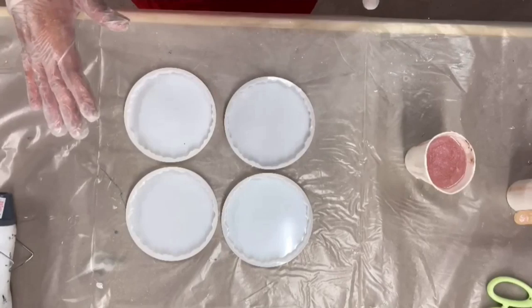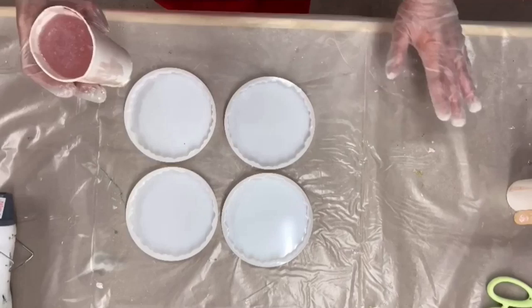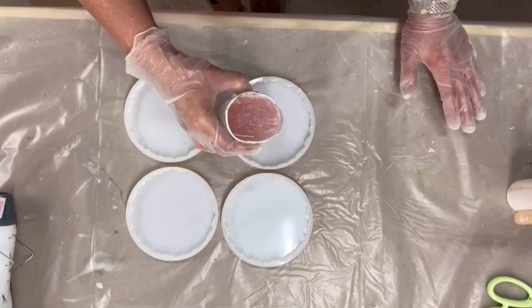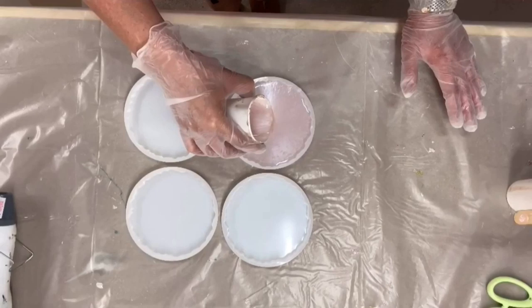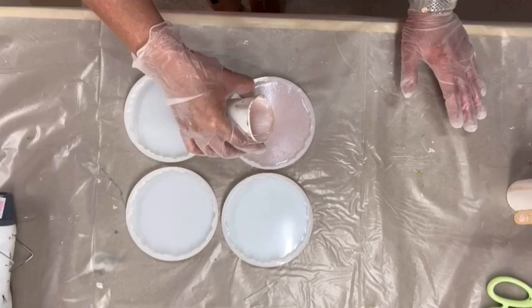Okay, so this is new to me. I want to do something different, so bear with me because I have absolutely no idea whether this will work or not. I want to put the pale pink all over the moulds. I'm not sure I've mixed enough.